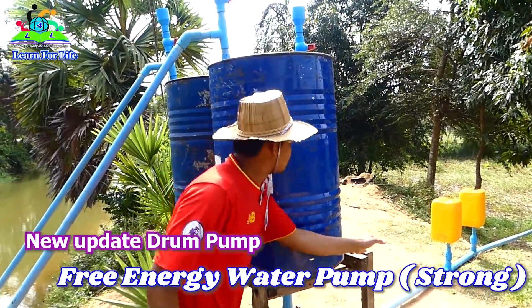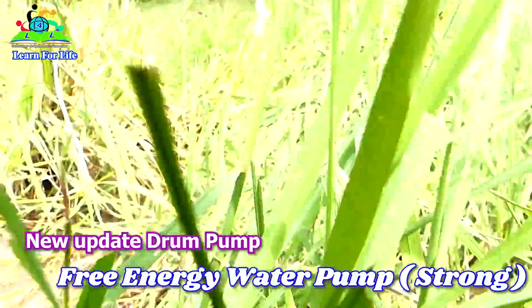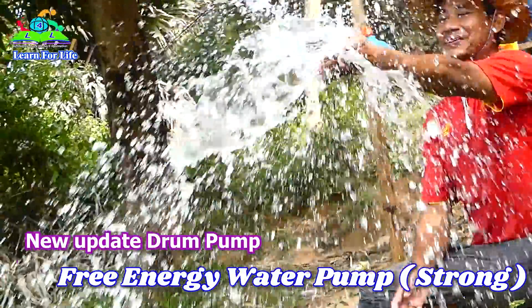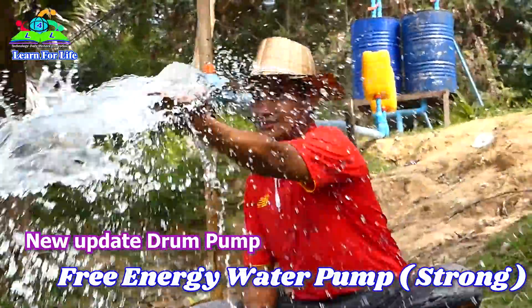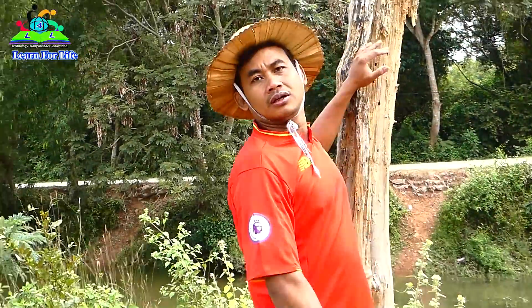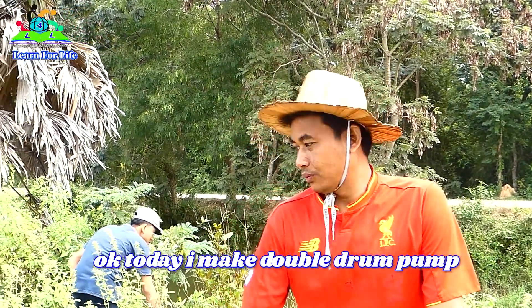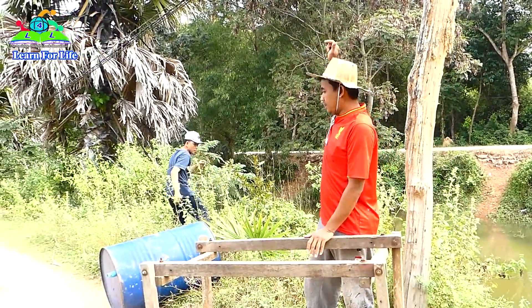I can hear the water drop. Today I made double pram tham. I need some food — help me! Go, help me, okay.